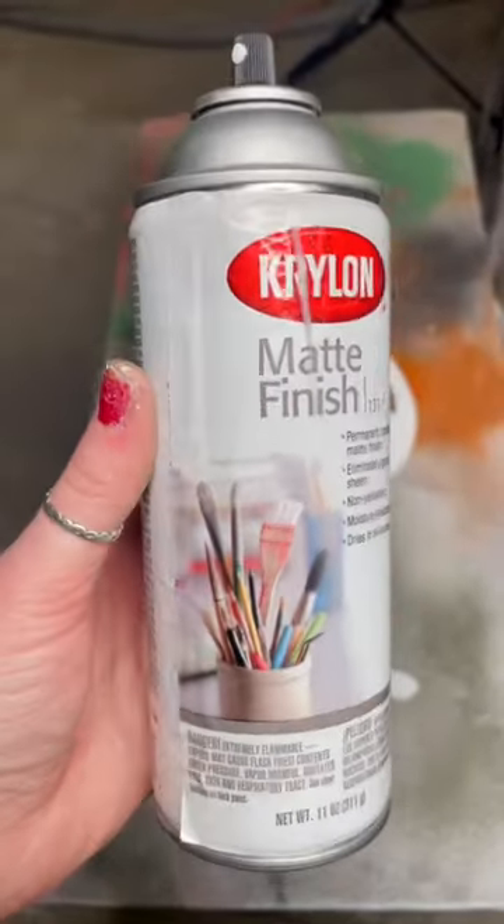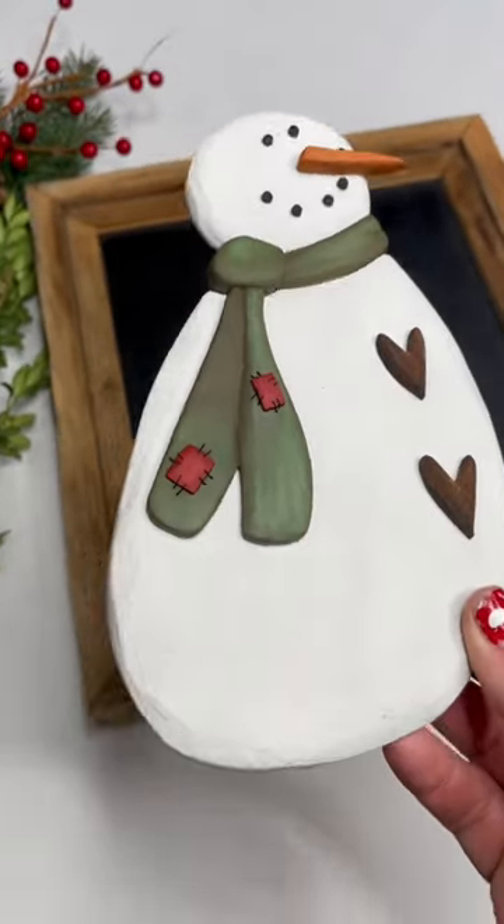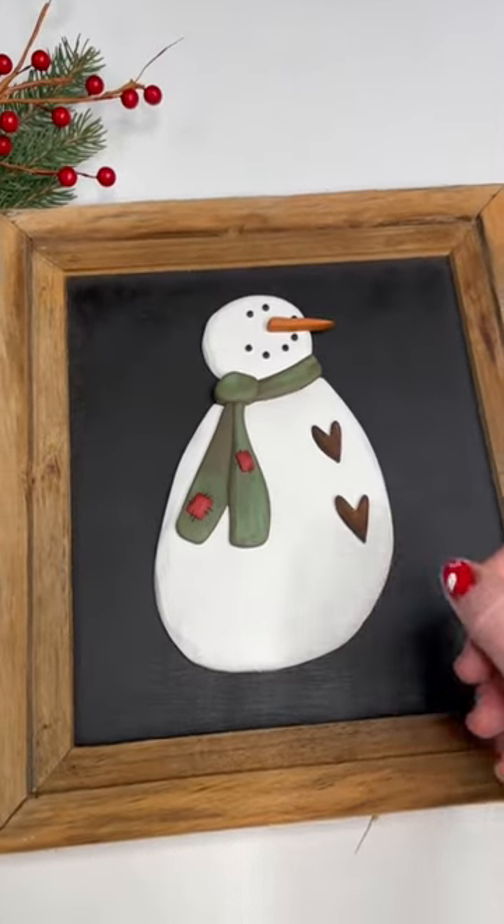I finish him off with a couple coats of the Krylon matte, and he is ready to go on his backer. I will add more details in the caption, but I did want to share this.